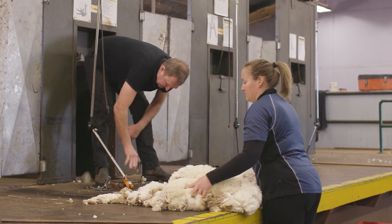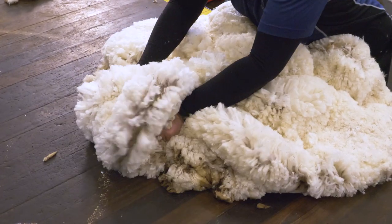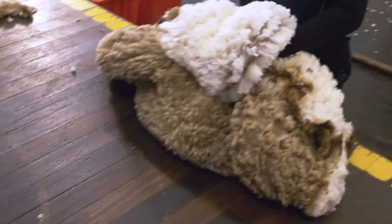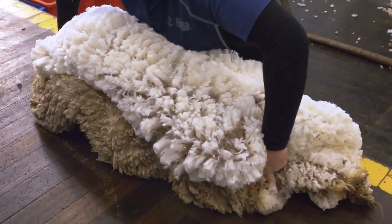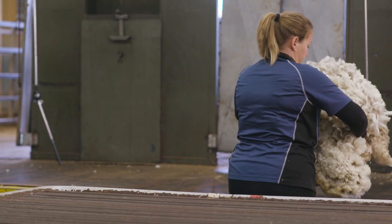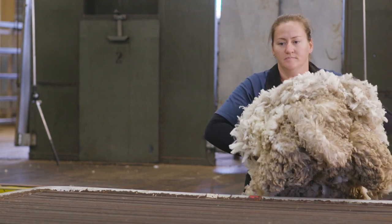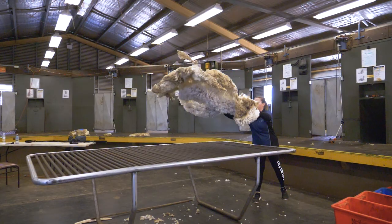Then we can grasp the two hind legs in our hands, gathering it together, rolling over and scooping underneath, ready for our throw. As we turn to throw our fleece, holding on to the hind legs, we need to lift up above the table, flicking out the neck wall and landing on the table.